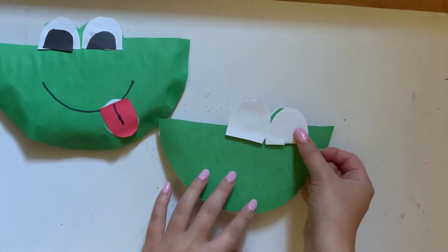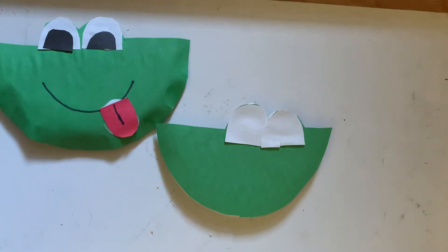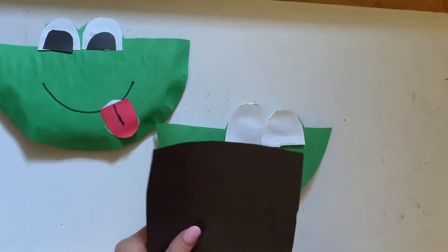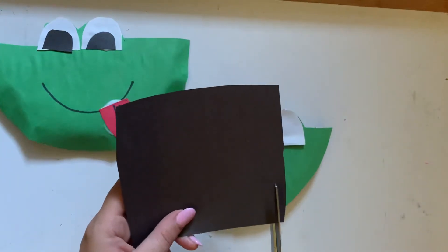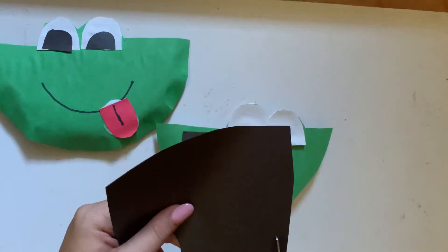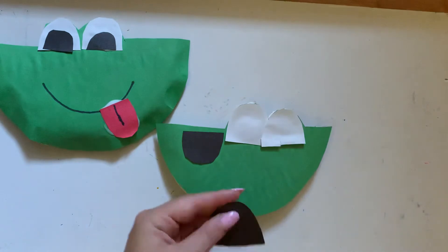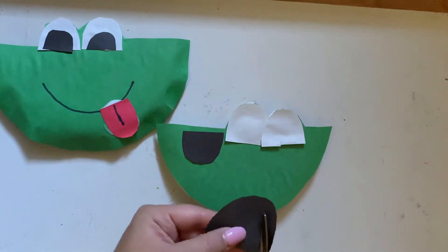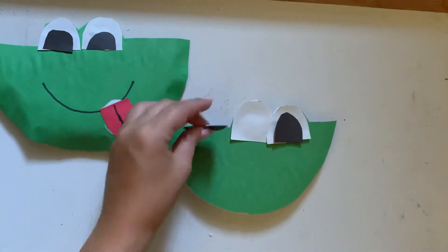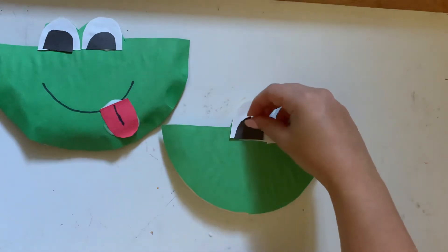I'm going to take the second half circle and apply it right next to the first. You can cut them to make sure they fit, but I like to have really big eyes for my frogs. Now we take our black construction paper and cut even smaller half circles to be the pupils. If you don't have construction paper, you can use markers or crayons instead, and you can make the eyes any color you like.